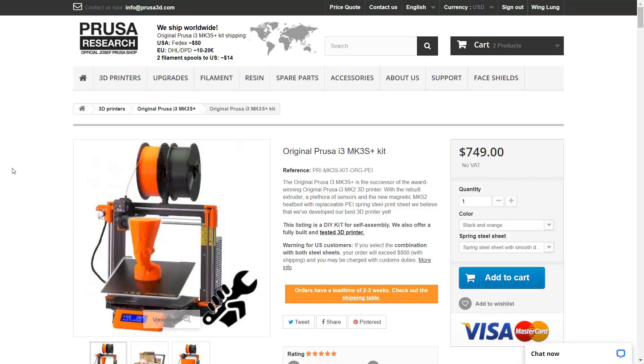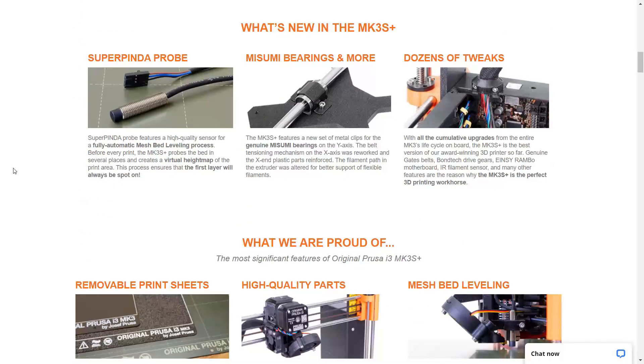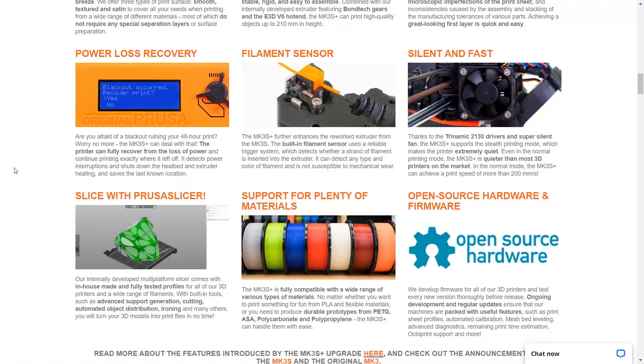Unlike the $800 Prusa — which costs $750 plus $50 shipping to the US — it comes with high-quality brand-name parts that can last for years without any upgrades and prints quite well out of the box. I will also make a few videos to review the Prusa MK3S Plus in the coming weeks. In this video, I will spend $100 to start with some simple upgrades that don't require firmware changes.